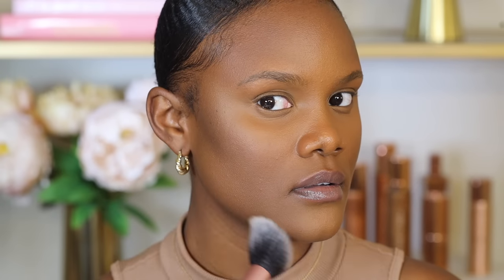Bronzer is applied on the same areas as contour but above it. The easiest method is to draw a 'three' shape on the sides of your face — from forehead to cheekbones and toward the jawline. Use a fluffy brush like the Real Techniques Blush Brush, which can be used for both blush and bronzer. Apply in circular motions to diffuse the pigment so it looks soft, not harsh.